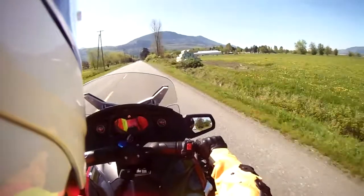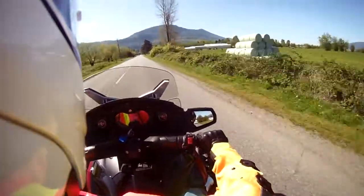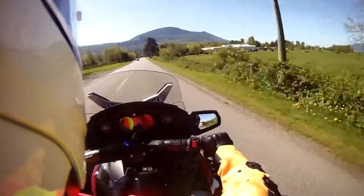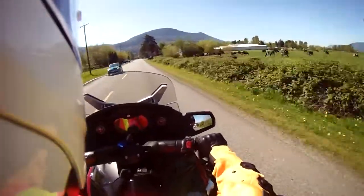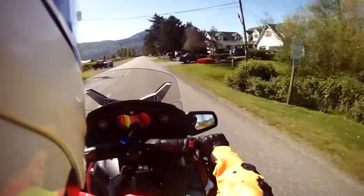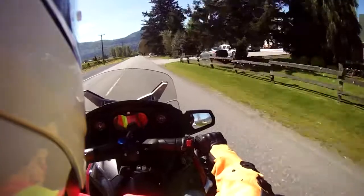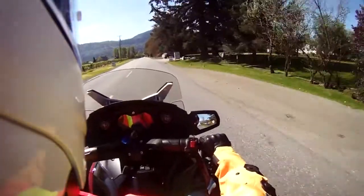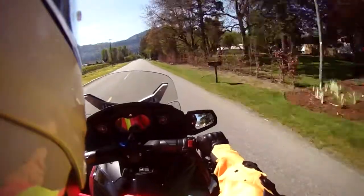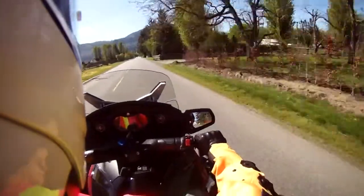It's a beautiful sunny day today. We're located on the west coast of British Columbia, Canada. Today is Thursday, I believe it's about April the 18th or 19th, 2015.